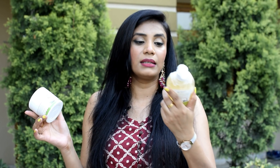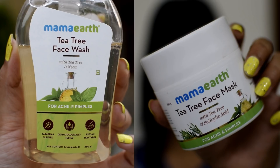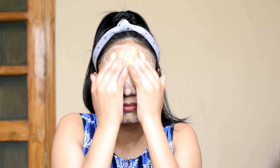Especially in summers, I am using tea tree ingredient products — Mama Earth's tea tree range. I have been using the complete range: a face wash, a face mask, and a tea tree face serum. You can try it if your skin is sensitive, irritable, or prone to acne and pimples.